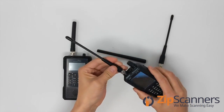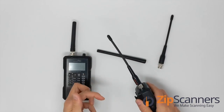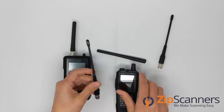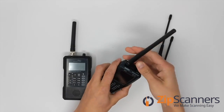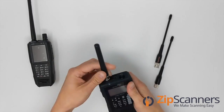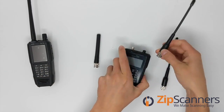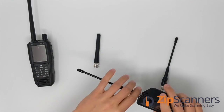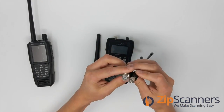It screws in, pretty simple, easy to use. Now check out the BNC — again easy to use, a little whip antenna. So there are two versions of this that are exactly the same; it's just the different input styles.